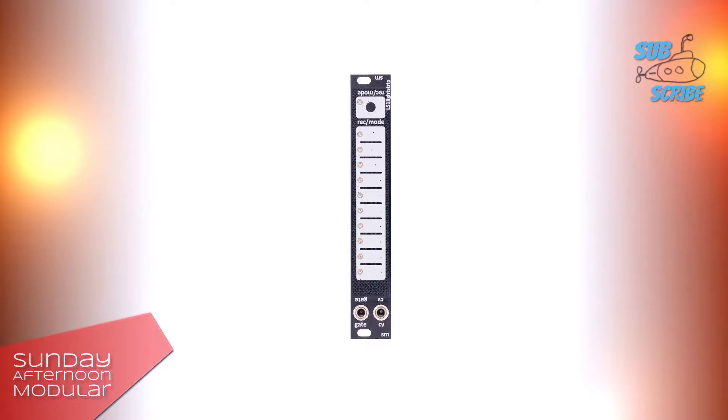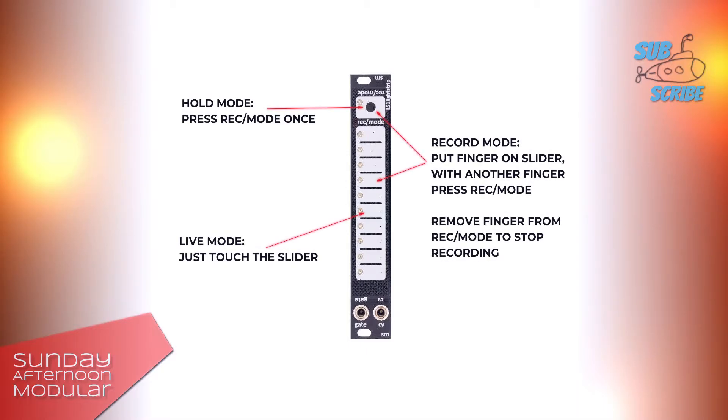The module features three different modes of operation. There is a live mode where you just touch the slider and a CV and a gate signal will be generated. Hold mode holds the current CV value when the finger is removed. And record mode captures and loops your finger movements up to 8 seconds.